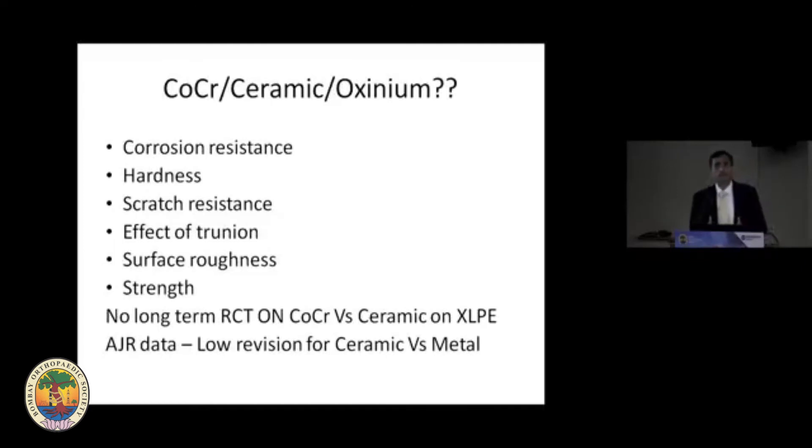So cross-linked polyethylene is what we can use on the acetabular side. The question is which head to use — chromium cobalt, ceramic, or oxinium. That depends on several factors like corrosion resistance, hardness, scratch resistance, the effect of the trunnion, surface roughness, and strength. However, there is no randomized controlled trial comparing CoCr versus ceramic on XLPE, so that data is yet to be published.